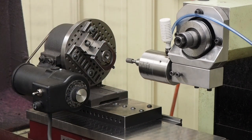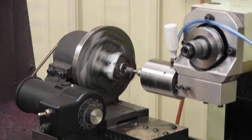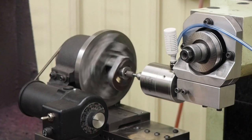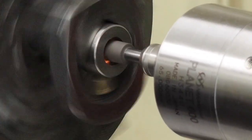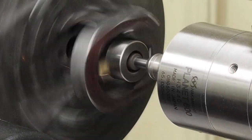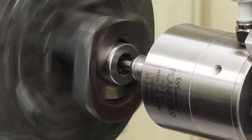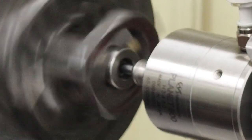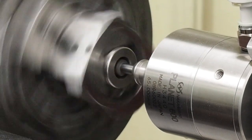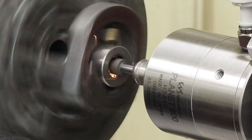It keeps your part cool too. When you're grinding, before you touch in you usually want to touch in at the back and do your feeding at the back. I just barely touch it and I'm going to take a few tenths — just so we can see how good of a finish we can get. I wound in about two or three tenths per side, and then you just hand feed it across nice and slow.